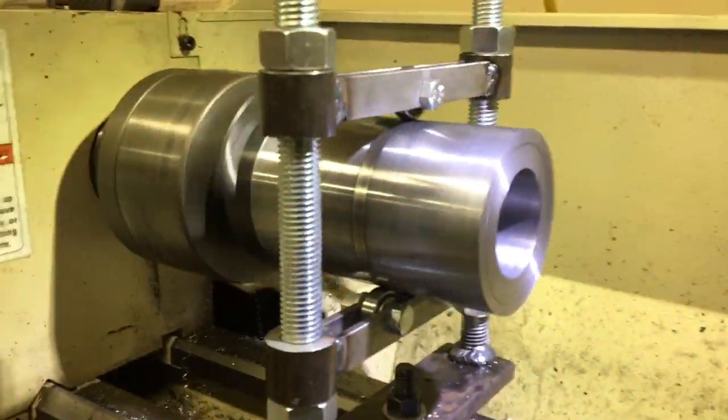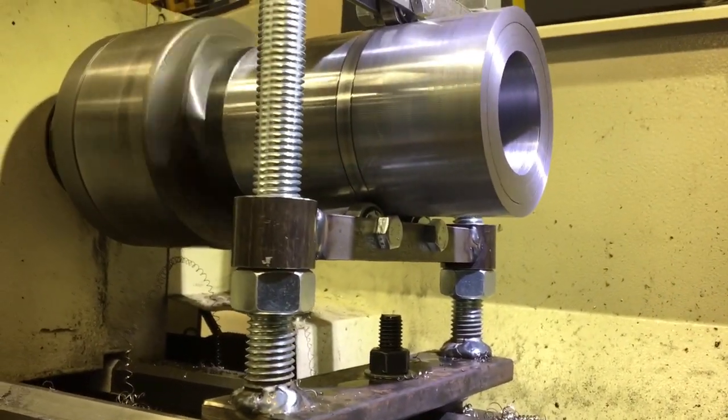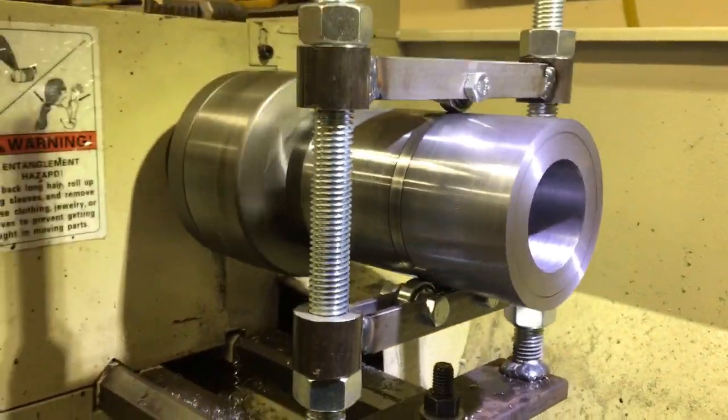I have a small lathe, so I had to build this steady rest to hold the larger diameter material so I could machine it down.